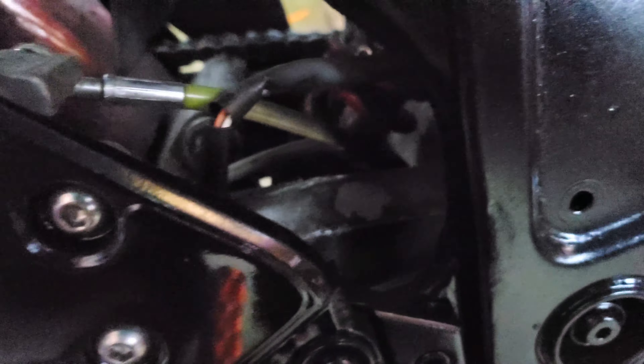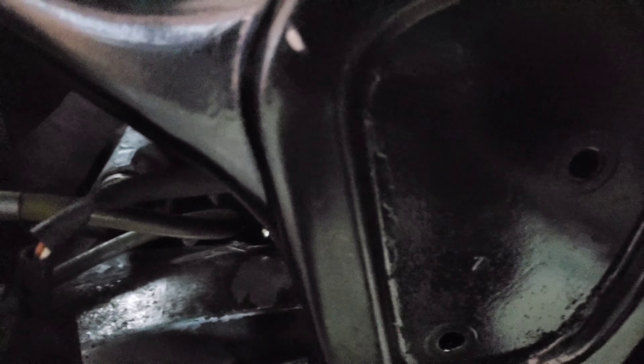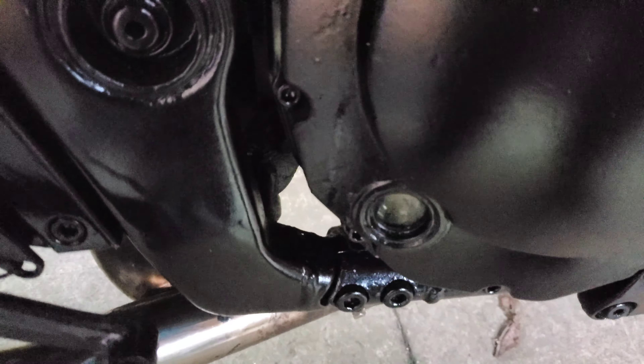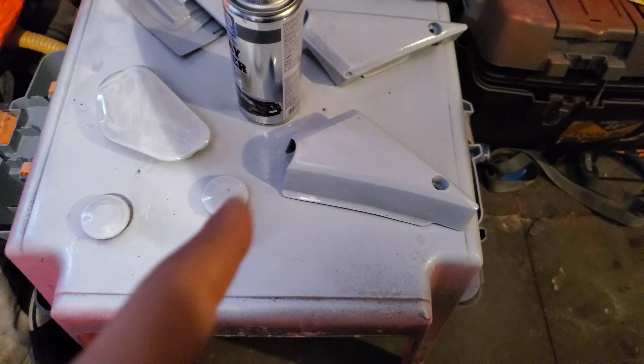He's putting a strip light across the front — running the wire along there. He's also got some panels here that he's still painting, and he's done it all himself. What color are they going? The orange.